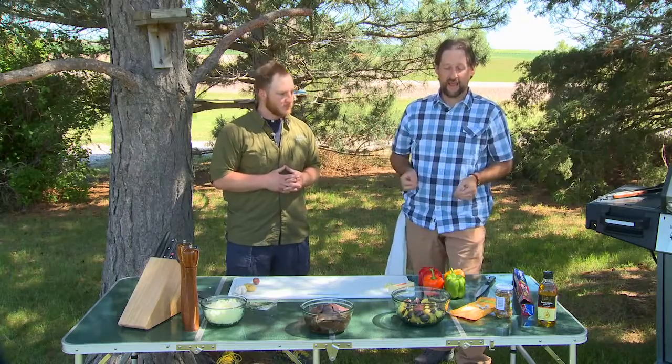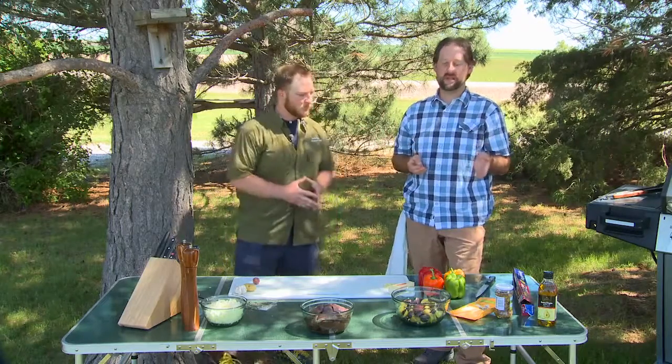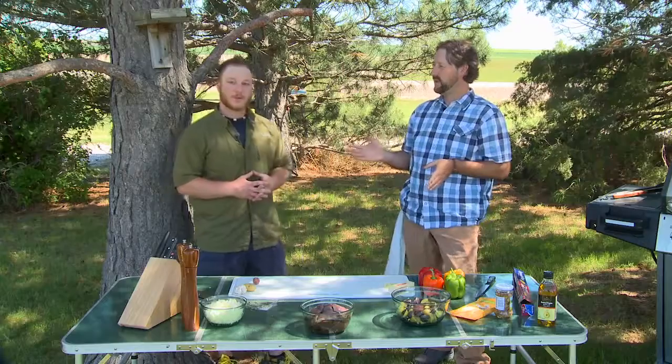Today we have some mallard breasts that we're going to cook up in a duck stuffed pepper, and we're going to have a side of that with some potatoes. So let's get the potatoes started first — they're going to take a little longer. So what do we need to do to get started? The first thing we're going to do is we're going to do these on the grill.